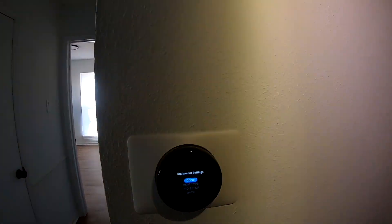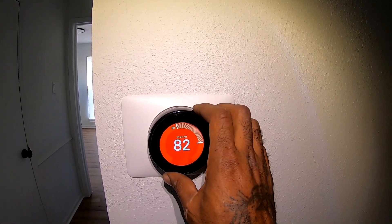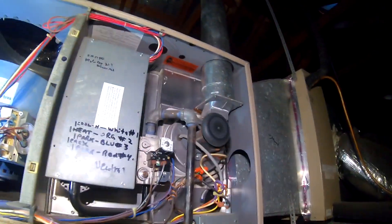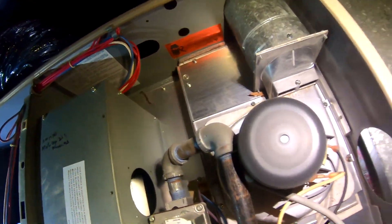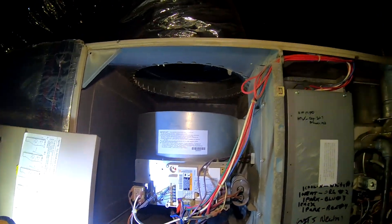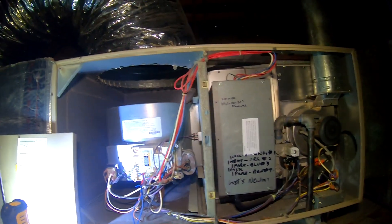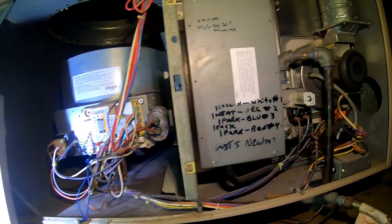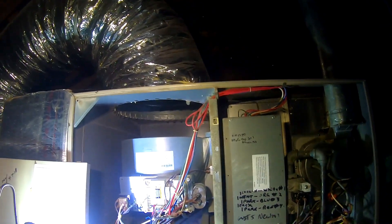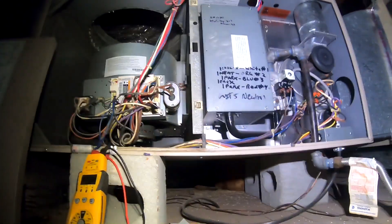We're gonna run it in heating and cooling mode to make sure it doesn't trip. That's the heater there. We'll check the cooler next. The heater works — let's test it out in cooling mode.